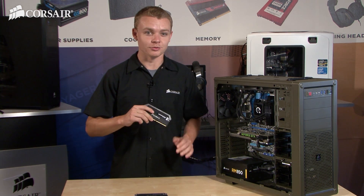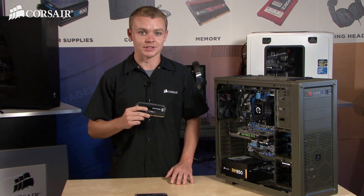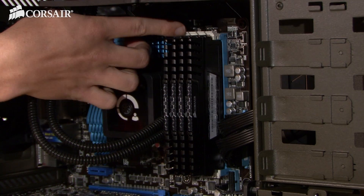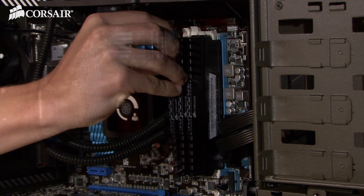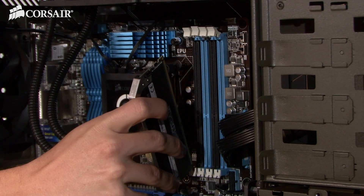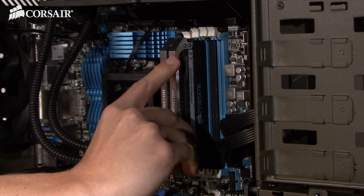This Dominator Platinum kit will future-proof my system for any new generation of gaming, and with 1866MHz I'm going to be able to run this game with increased performance. Memory is one of the easiest components to upgrade. Just pop open the clips and slide each module out one at a time. Then the new memory will slide right in until it clips into place. Make sure to double check the notch before installing.